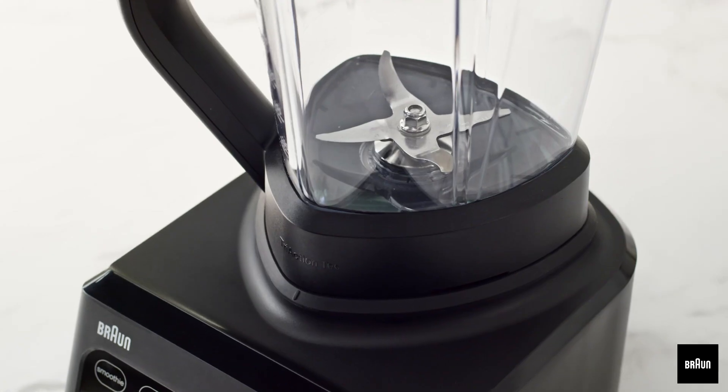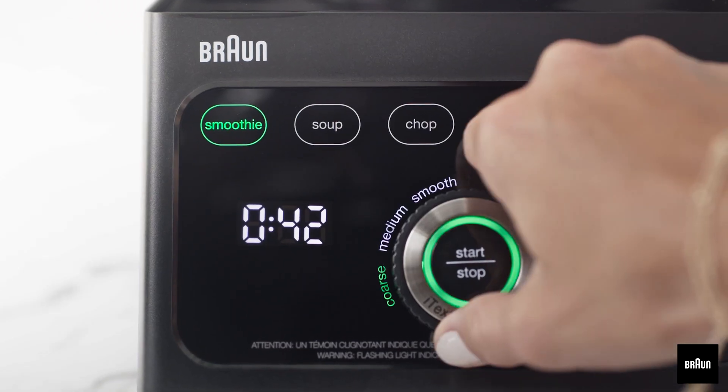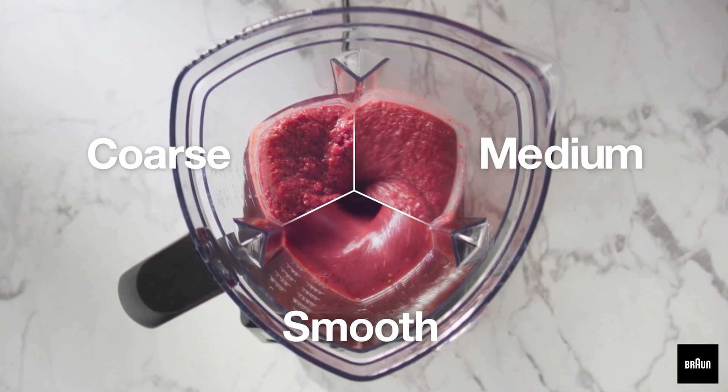Introducing the Braun Powerblend 9 — the first ever power blender with a triangular jug design, with six food programs and three texture control options for 18 blending possibilities tailored exactly to your tastes.